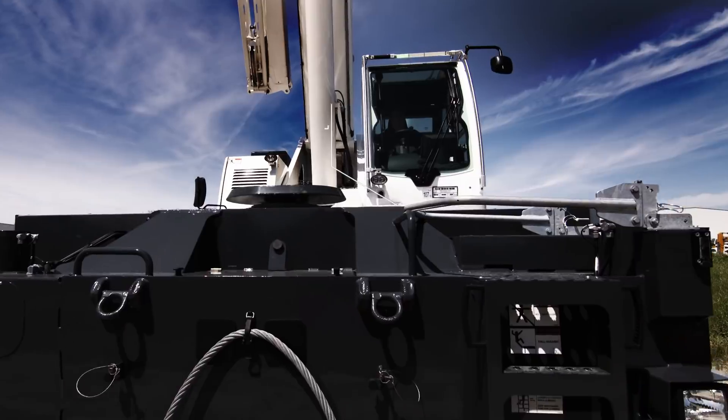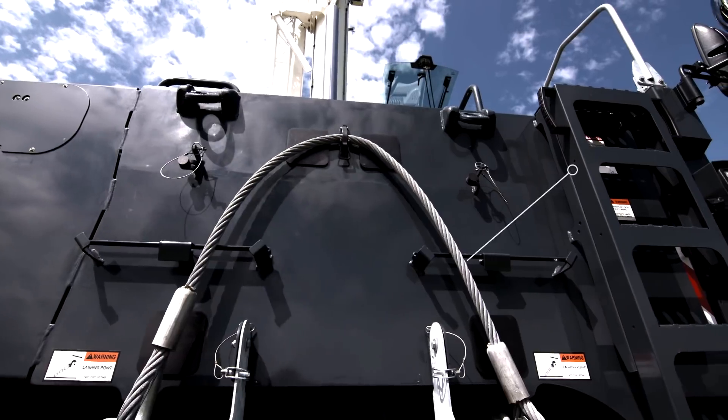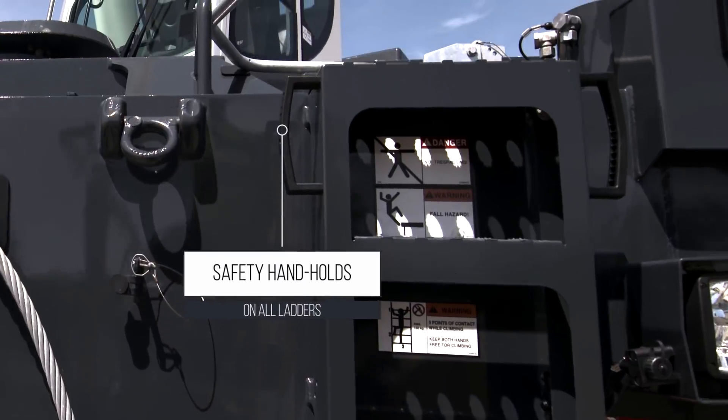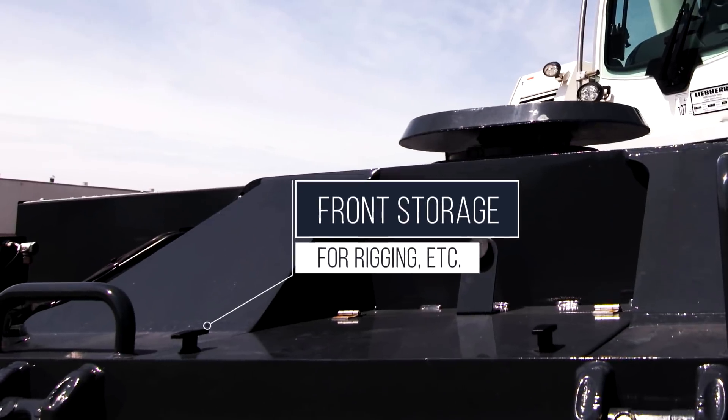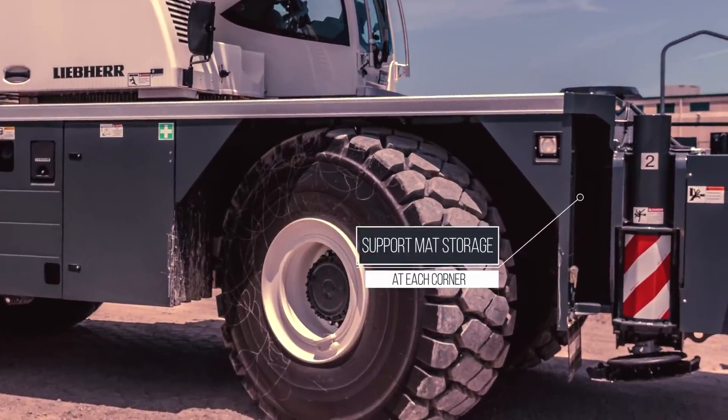The Leap Air rough terrain cranes feature a flat deck to avoid tripping hazards. The deck is accessed by multiple ladders incorporating handholds for safety. Two storage boxes are included on the carrier, plus an area at each corner to stow support mats.